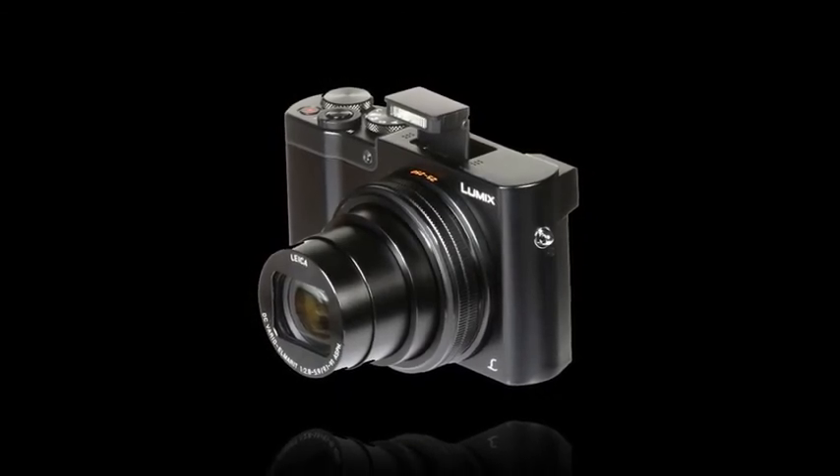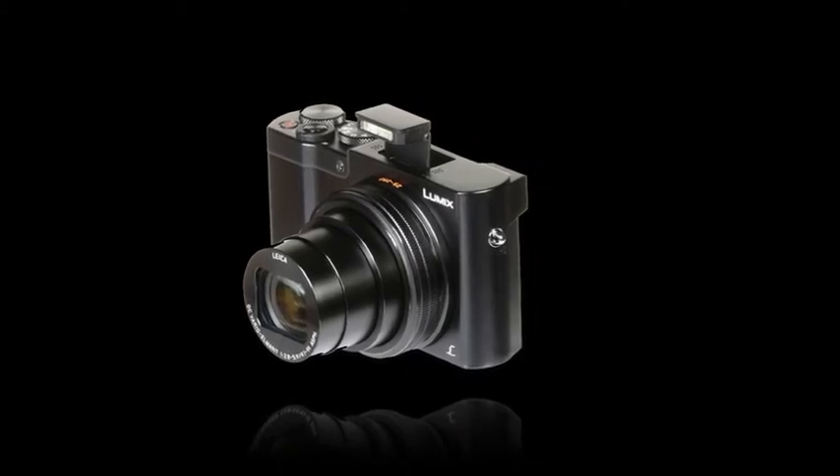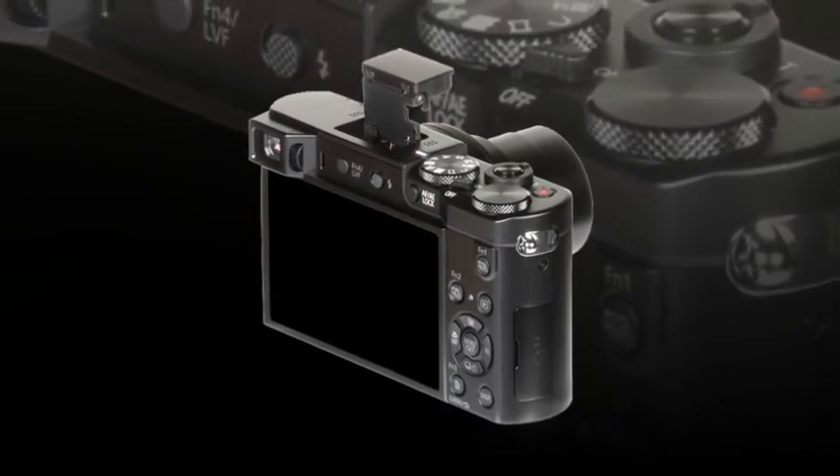The ZS100 is also characterized by its intuitive physical design and inclusion of both an electronic viewfinder and rear LCD screen. The live viewfinder is a 1,166K-dot EVF that affords comfortable eye-level monitoring, and is especially well-suited to working in bright conditions.